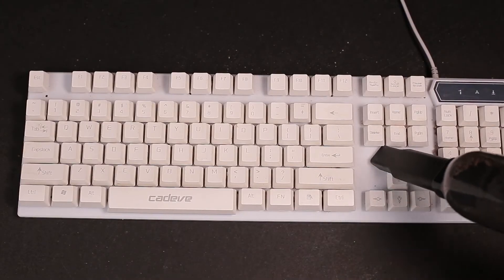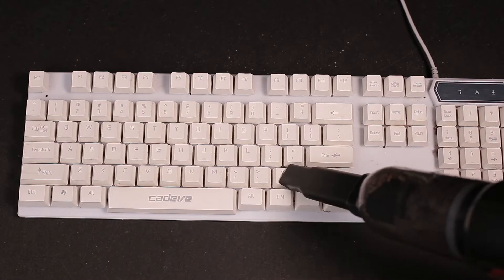Next, go back to the keyboard and vacuum it over to suck up the stuck-on dirt you just scraped off.